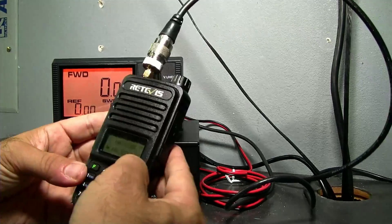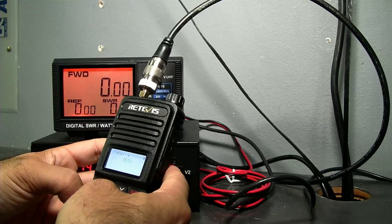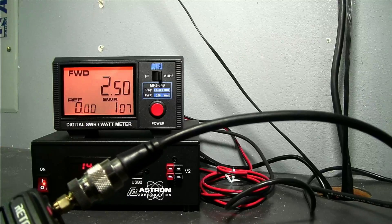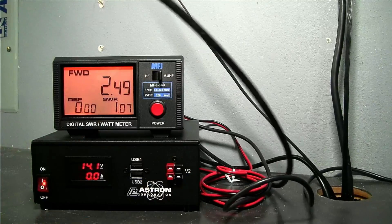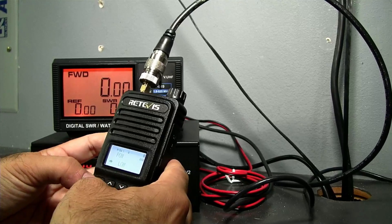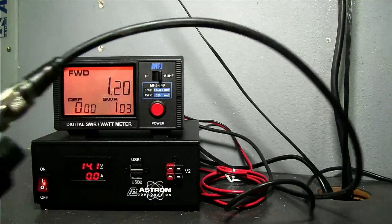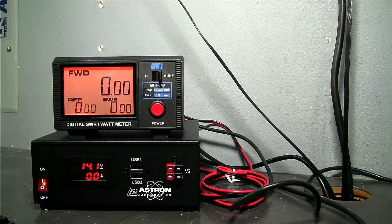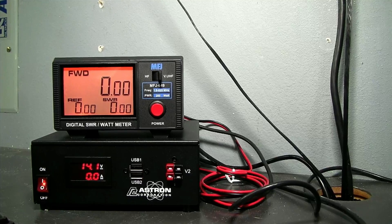Going back to 2 meters and switching to mid power, we're seeing about 2.5 watts. On low power, we're doing just over 1 watt. So the three power levels are approximately 1 watt low, 2.5 watts mid, and 5 watts high on 2 meters, with 4 watts on UHF. It's advertised as a 5 watt HT, and it's doing exactly what it advertised.